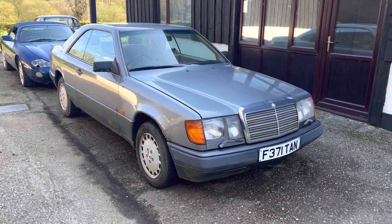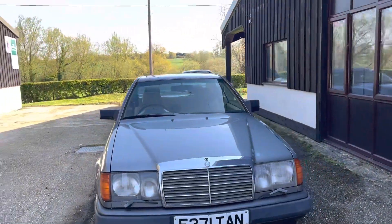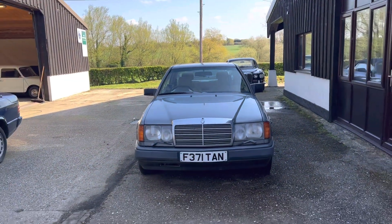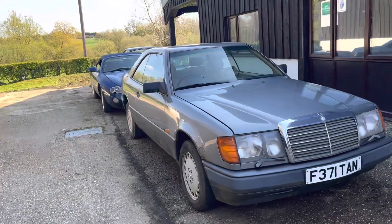Hi folks, it's Danny from Bradley James Classics, and this is the time of year we list some of our trade-ins and cars that we've had tucked away for sale as projects.